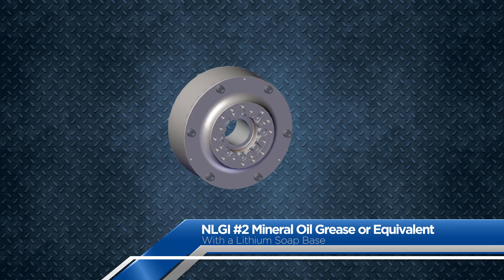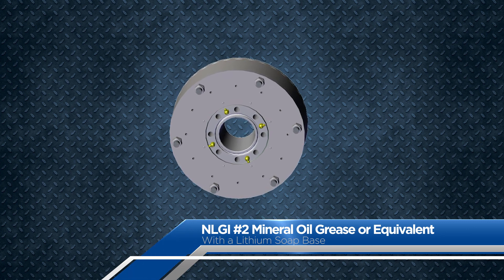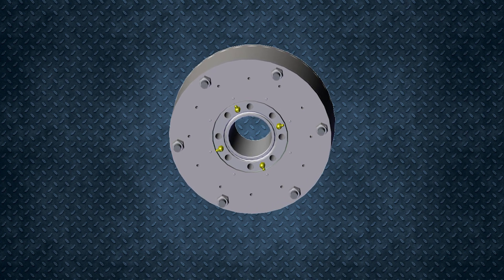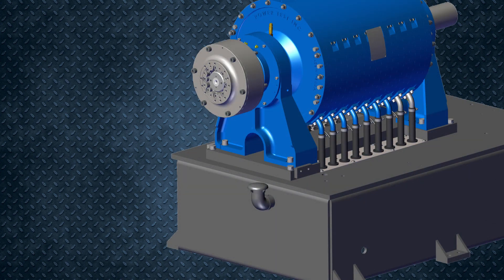At the factory, couplings are lubricated with NLGI number two mineral oil grease. There are four grease fittings installed on the back side of the coupling. It is good practice to re-lubricate the coupling with a couple of pumps of equivalent grease every six to seven engines of unlocked usage.